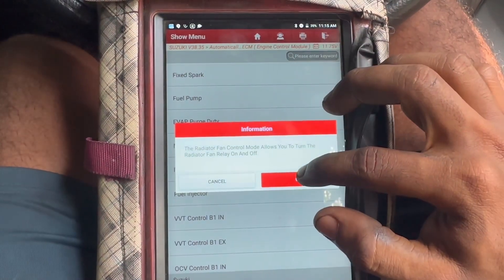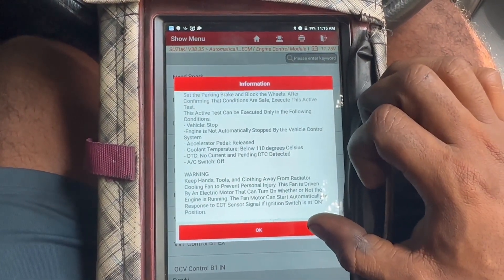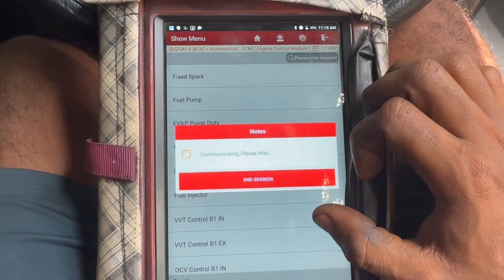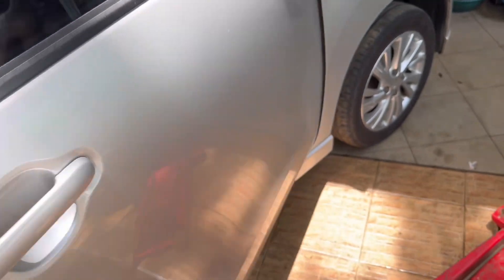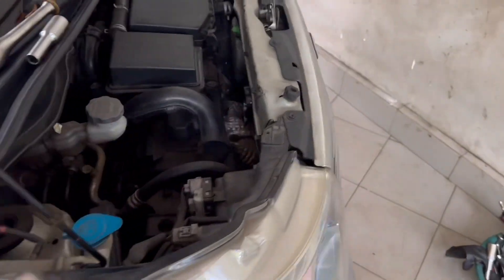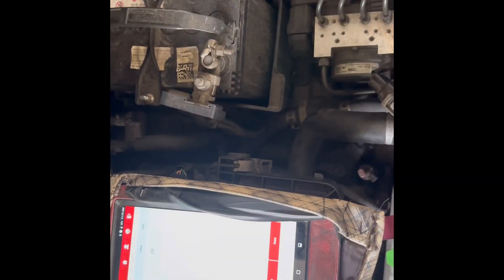We can test the mode and manually use the fan mode. Then we can proceed with the fan mode. There is no wire in front of the fan. If you have a test mode, you can use a test mode.